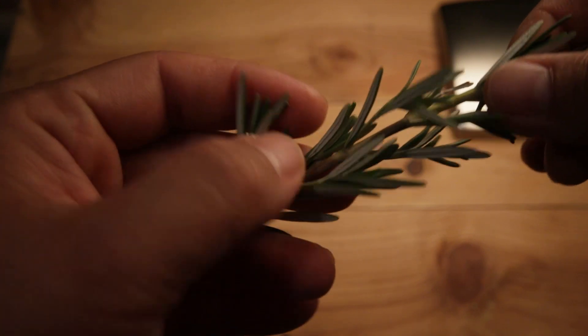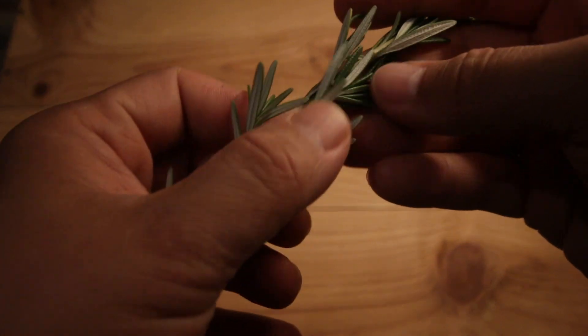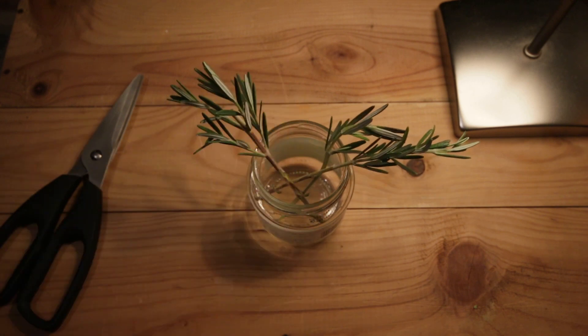And finally, number five: rosemary. You're looking for the younger shoots, not the older, woodier stems. With your 8 to 15 centimeter cuttings, strip the bottom two thirds of leaves and put it in some water. Keep the leaves above the water line and keep it clean.